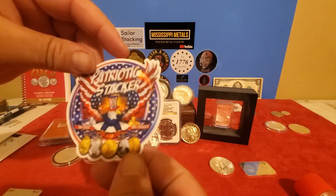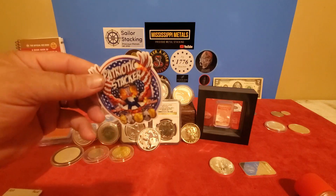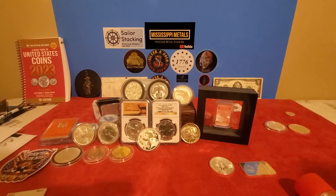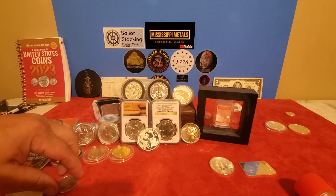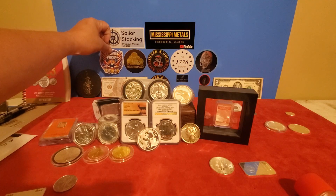Patriotic Stacker also sent me a Roosevelt dime — I really appreciate that. Tip number one: it's kind of an unwritten rule that if you're going to send a stacker a sticker or letter, put a little bit of silver in there — maybe a dime, a silver quarter, or a silver half. It's just protocol. When I sent my sticker to Patriotic, I wasn't quite aware of that practice yet, so my bad — I'm going to get you something coming pretty soon. Forgive me for being a rookie, but I really appreciate your sticker and your dime, and I'm honored to have it on my board.